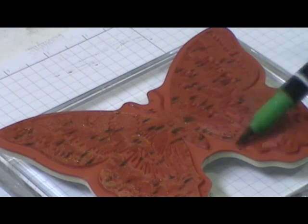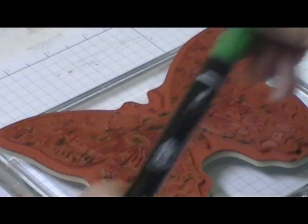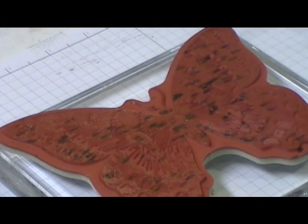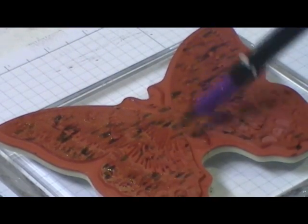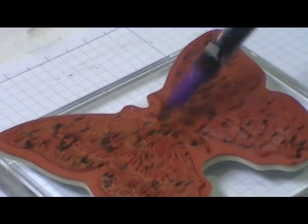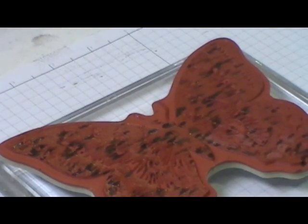I think Dean would like this technique — anything that deals with music and drums and such. The next color we're going to use is Elegant Eggplant, and we're going to thump this one. I feel like I'm beating drums. The cover fell off, so it is done.